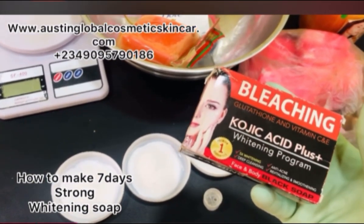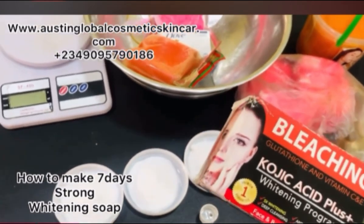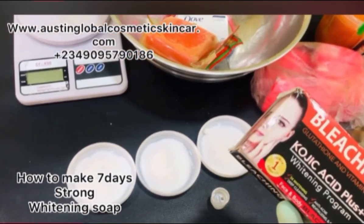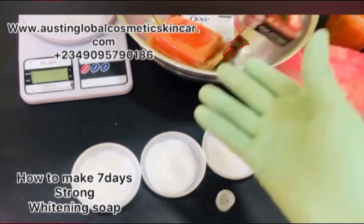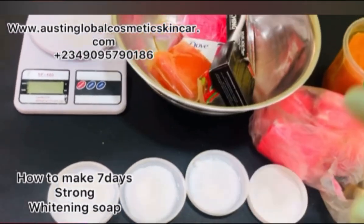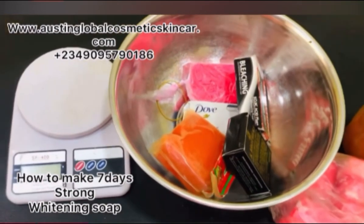It doesn't matter — don't say that because you use it, it will be bleaching. No, you can use it on a regular basis as well. Then we'll be using K Brother soap. All of these you shred them to pieces.